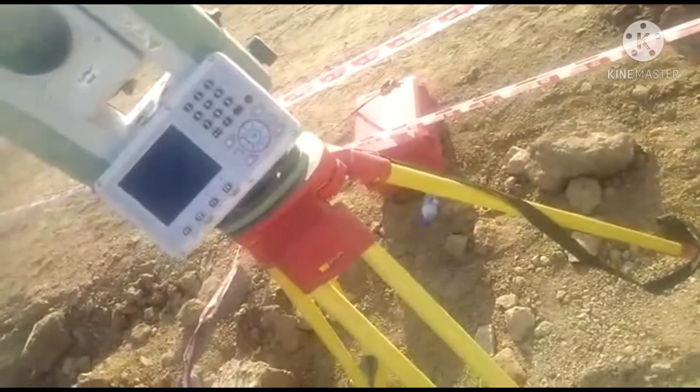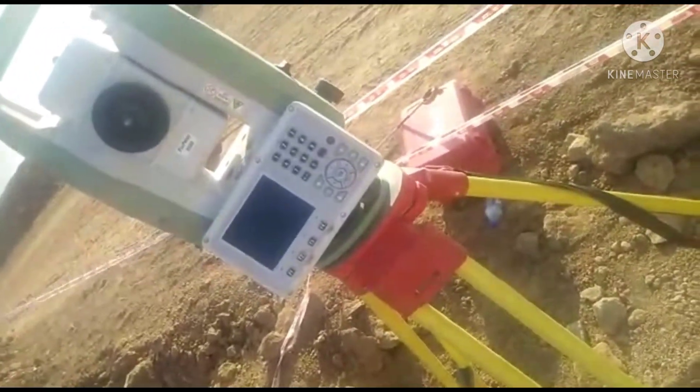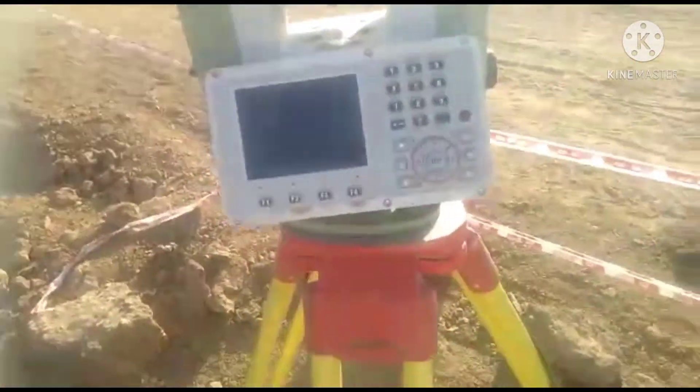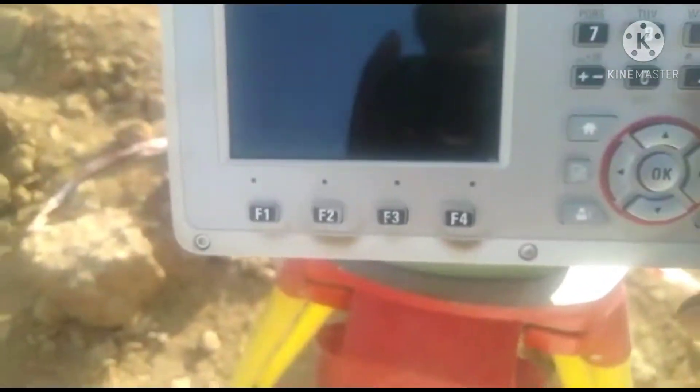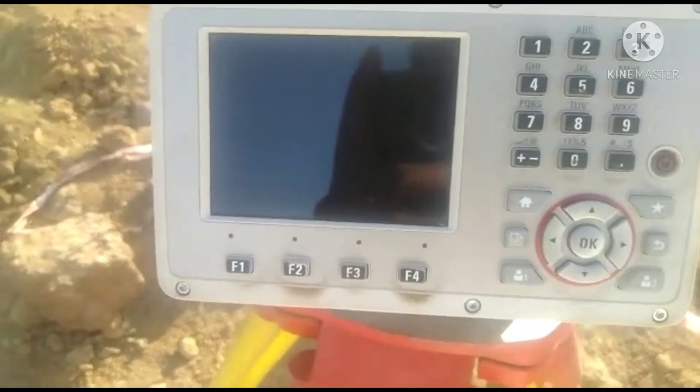Hi friends. This TS-07 orientation and clutch is done. The red button is on here.